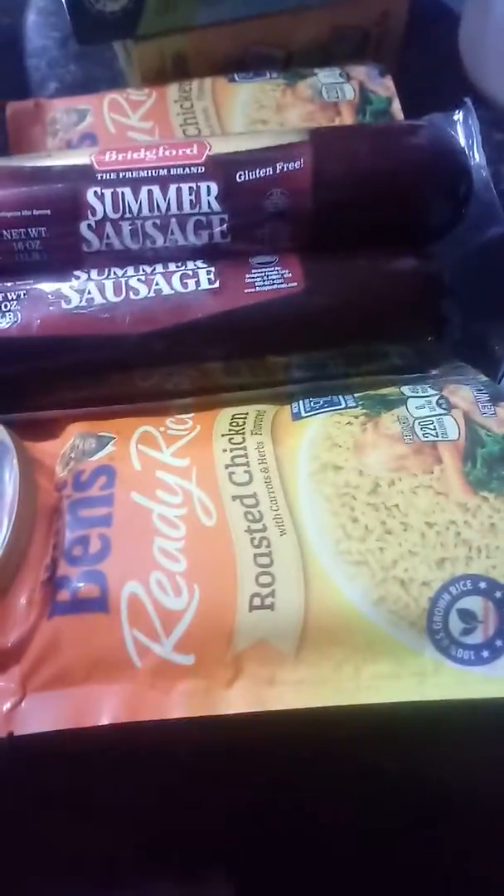This is the stuff I was thinking about for bug out food — summer sausage with these bags of rice and also some water flavoring stuff. These things here I think would be pretty good too. They don't need to be refrigerated.